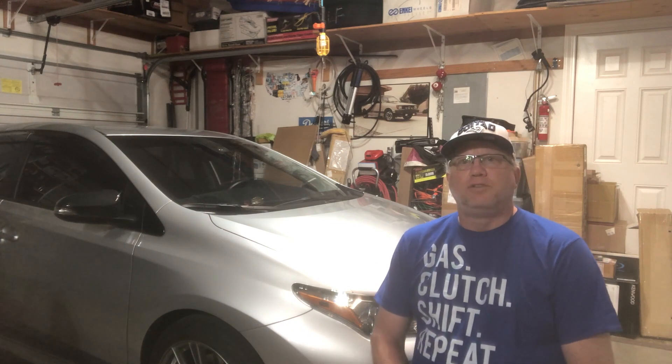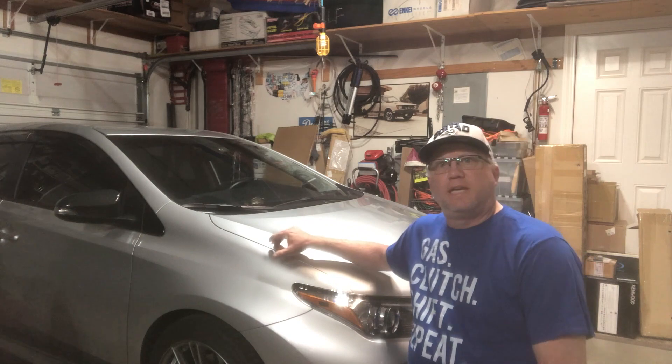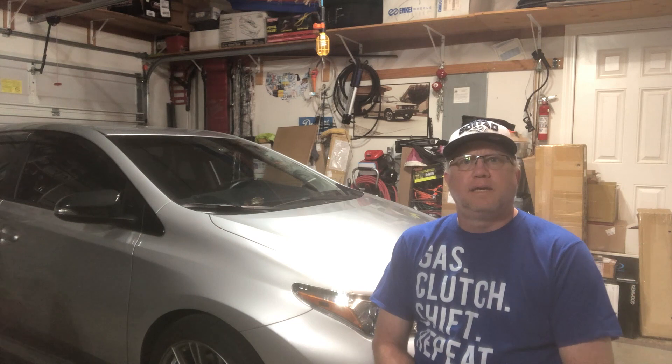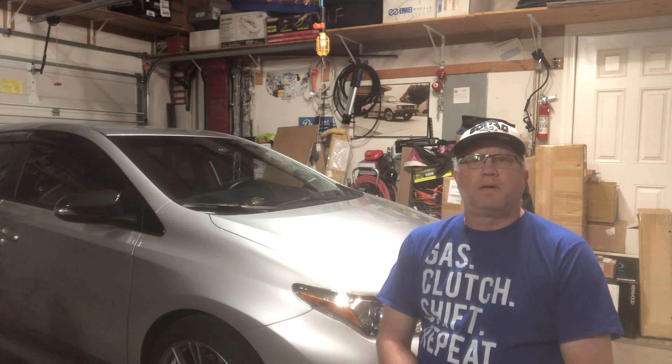Hello everyone, welcome back to Jim's Garage Toys. Today I did a little something with my 2017 Corolla IM — I finally took it and had it dynoed to see the results of some of the mods I've been doing. So it's kind of a recap.